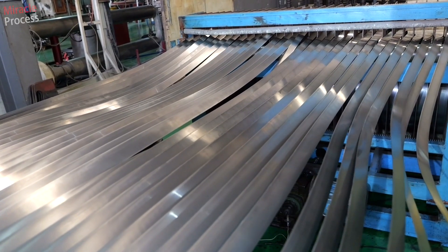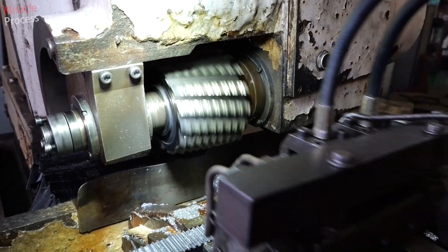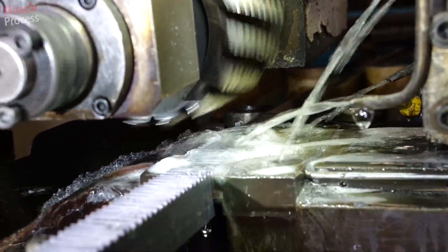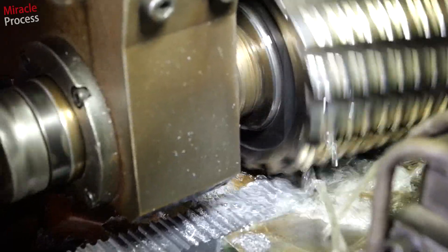I'm gonna press it on, I'm gonna try it on the other side of the floor.